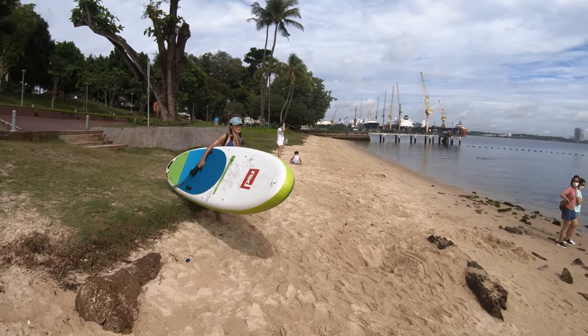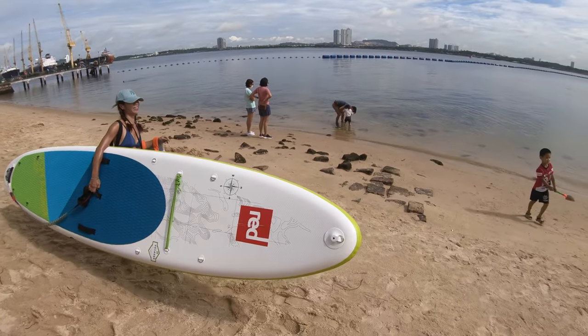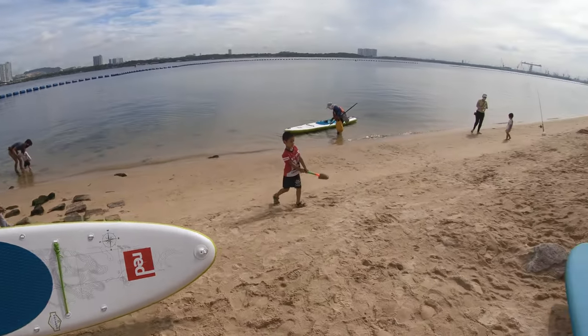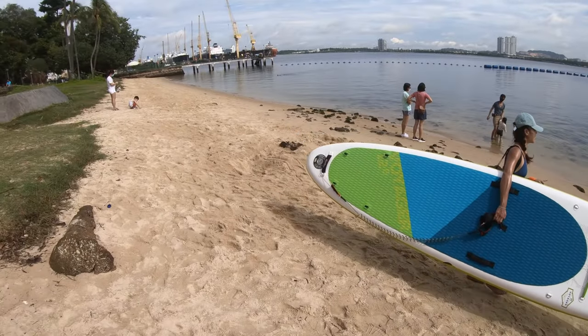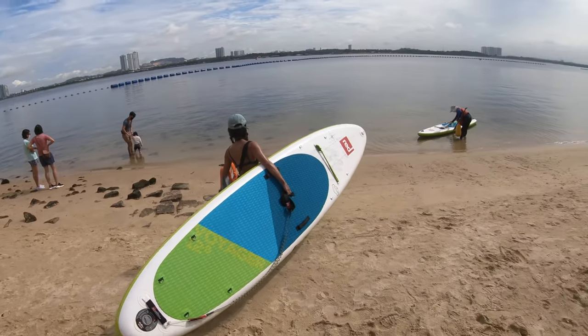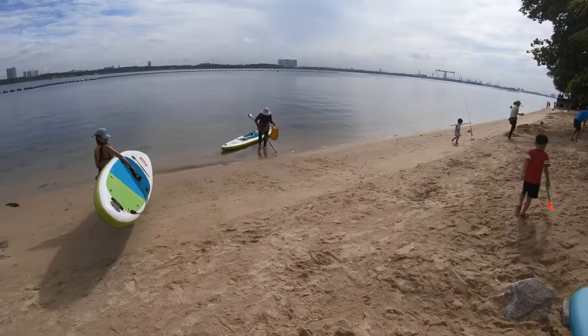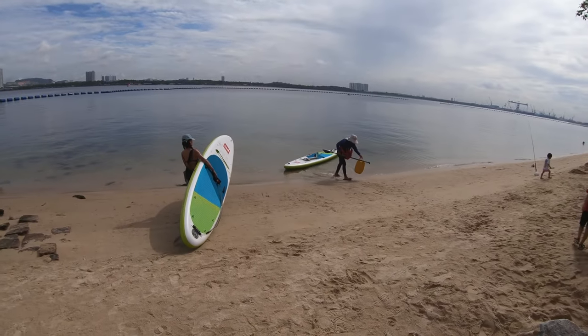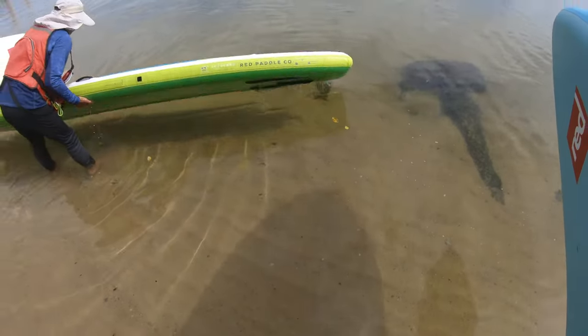If you're going to enjoy this activity, make sure to bring along drinking water and snacks, and don't wear spectacles without something to secure them. Make sure you have something to hold on to your sunglasses. For this activity today, it's just Mallory and myself. Very clean water!